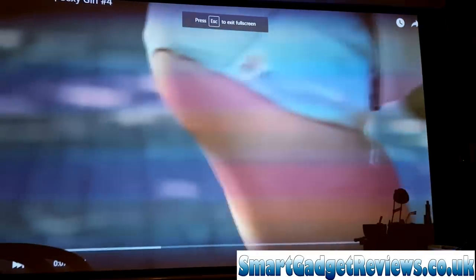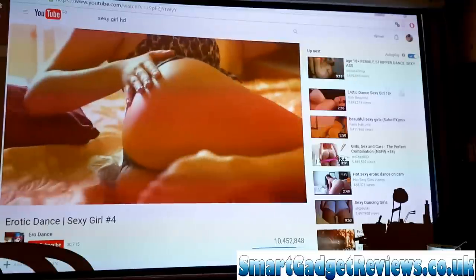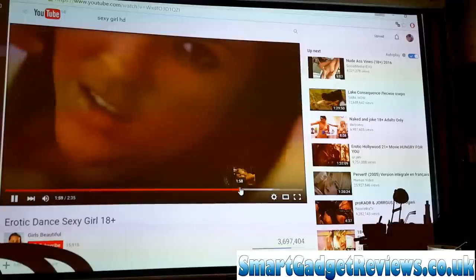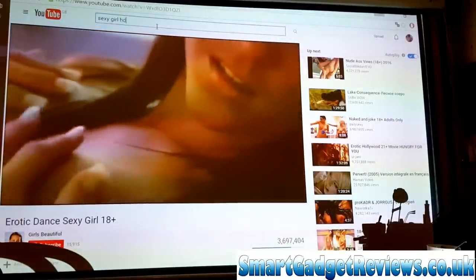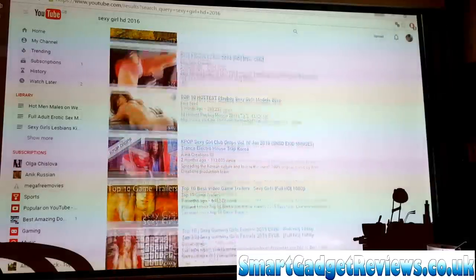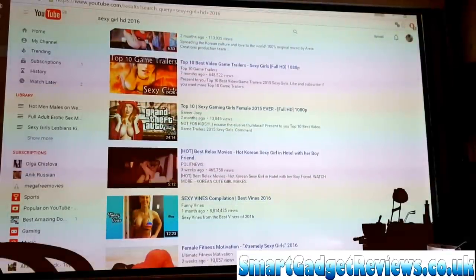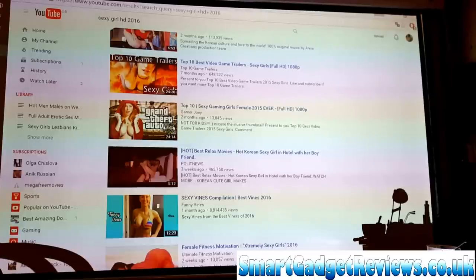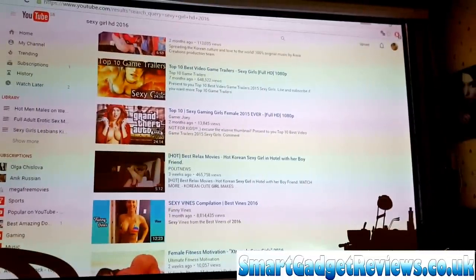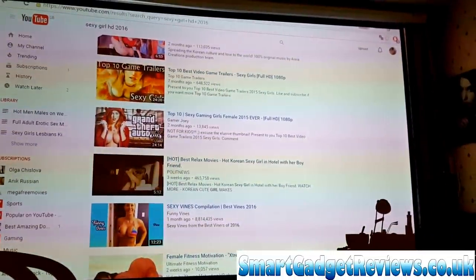Some of them say HD and they turn out to be 720p instead of full HD. But basically you can watch all these, and as you've seen it's a very big life-size view. I obviously can't show you videos that you may want to see, but it's just showing how that setup with the laptop and the projector can get you HD full-screen life-size video.